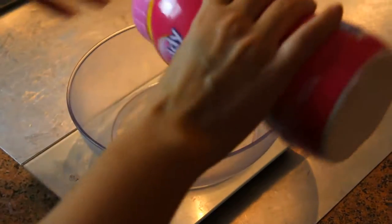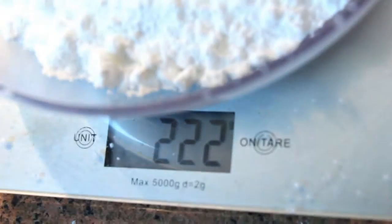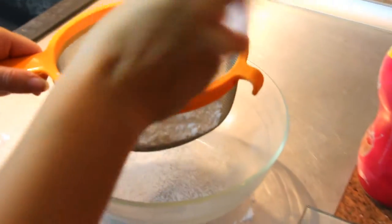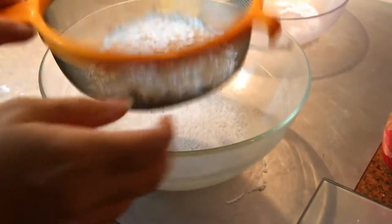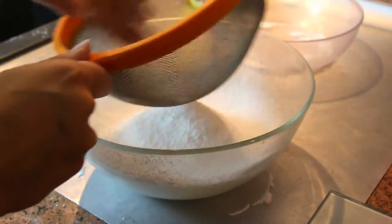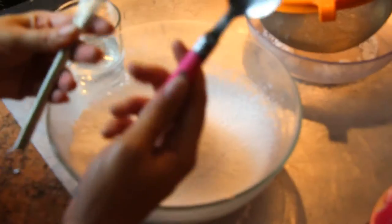For making the icing, just pour one cup and a half of icing sugar into a sieve so that it is very thin and you get no lumps. Add four to five tablespoons of water and mix until it's blended well.